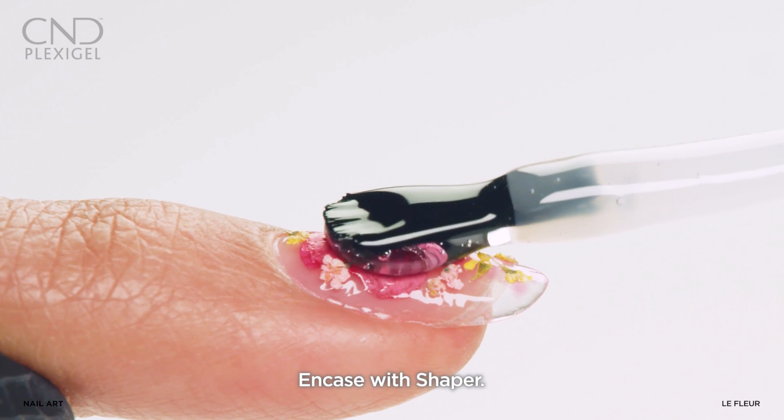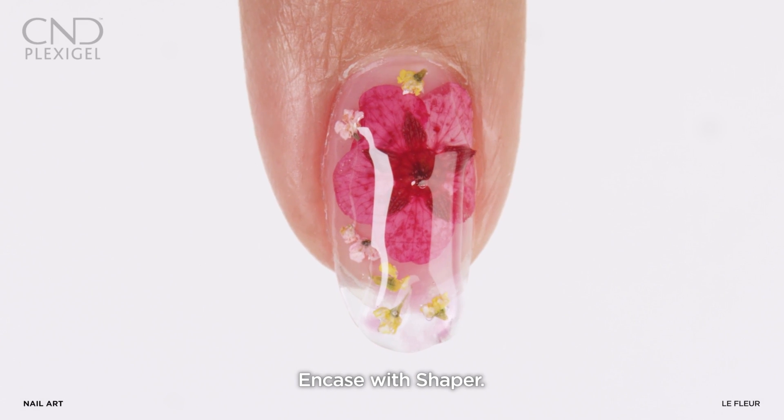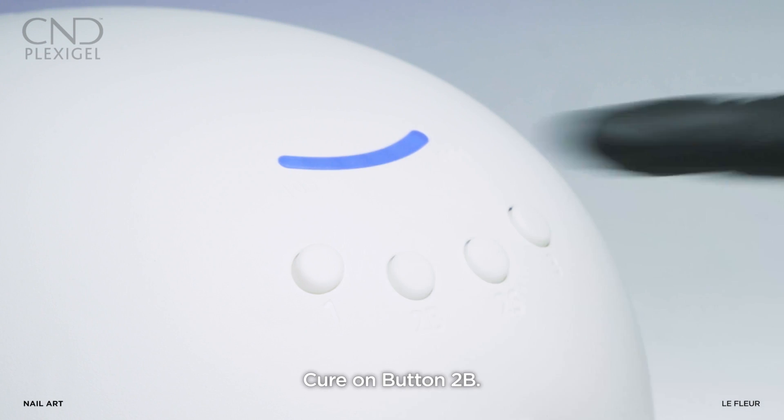Apply a layer of shaper to encase the flowers, then cure on button 2B.